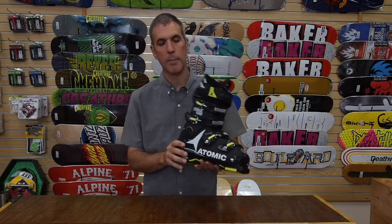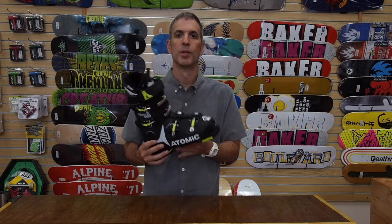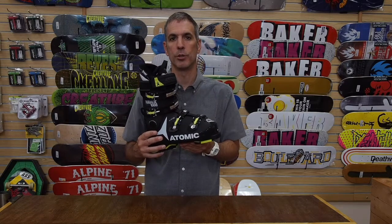So again I'm Chris from Alpine Ski Shop. This is the Atomic Hawx Magna 100 boot for 2016-2017. Thanks for watching — be sure to subscribe to our YouTube channel for more videos.